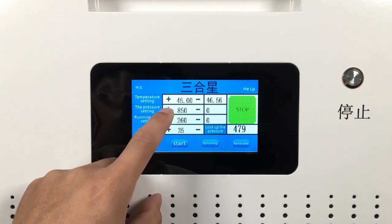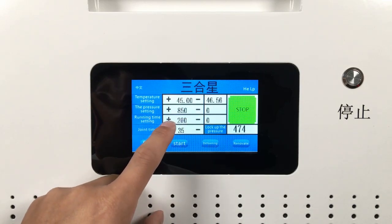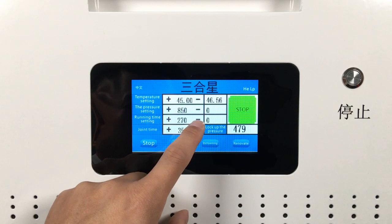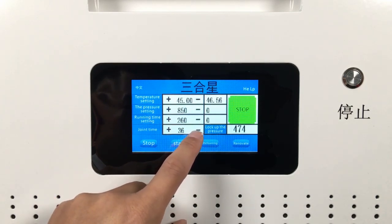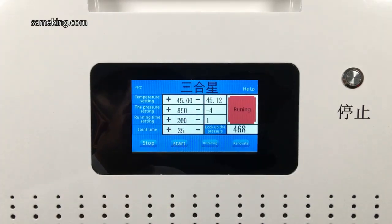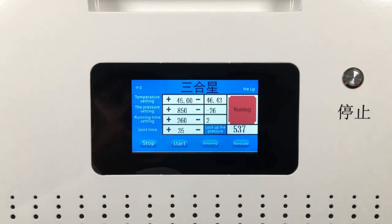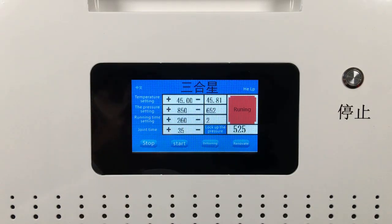There are controls for temperature setting, pressure setting, running time setting, and joint time setting on the display screen — very easy to operate. The temperature, pressure, and joint time of the machine can all be set via the touch screen. The machine can laminate alone, remove bubbles alone, and repair LCD screens. It can stop anytime during working state. All these functions are controlled by one button.